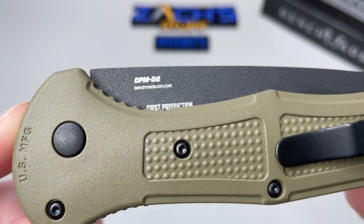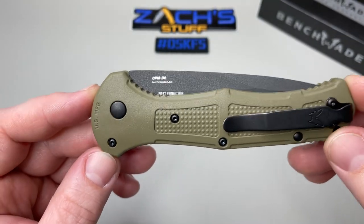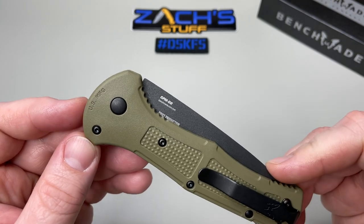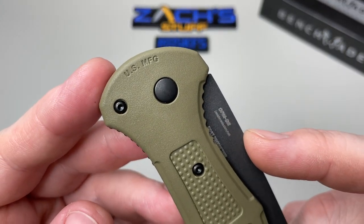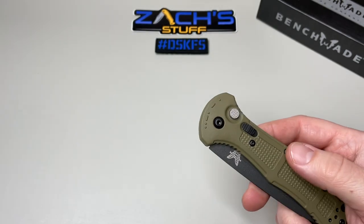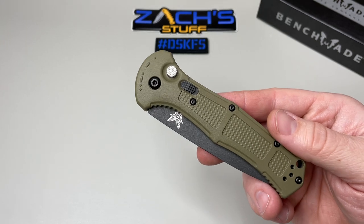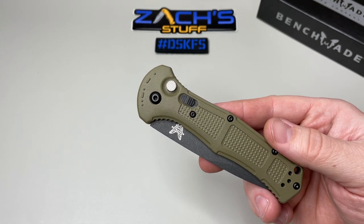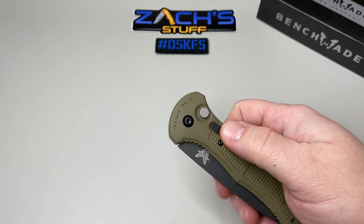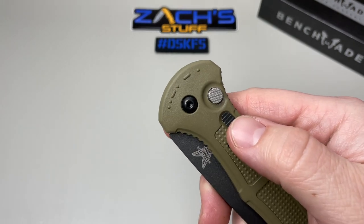It's got CPM D2 steel — something new for Benchmade. I like that. It's pretty cool, US manufacturing. You can kind of get the vibe they're going with: there's a military vibe. This is called the Claymore — it's based off the feel of the claymore landmines.